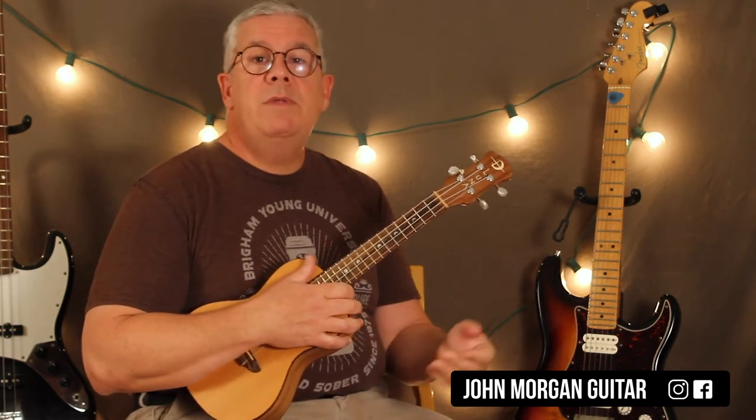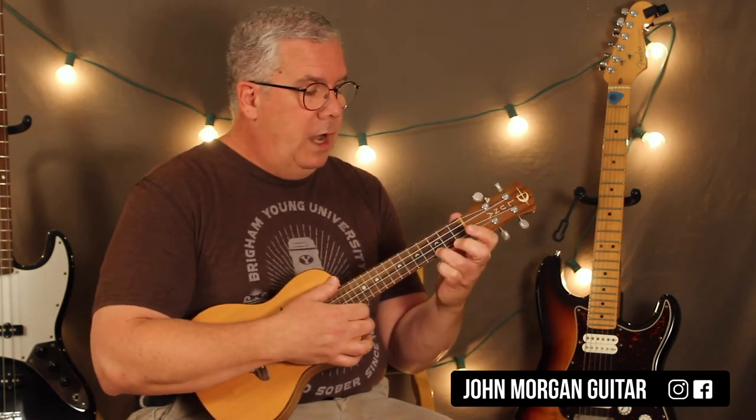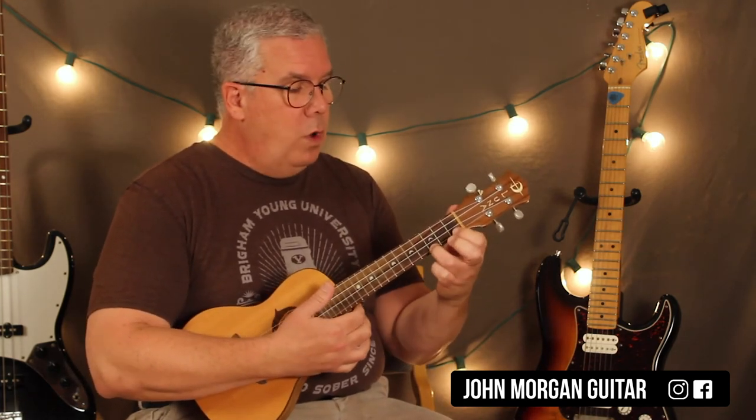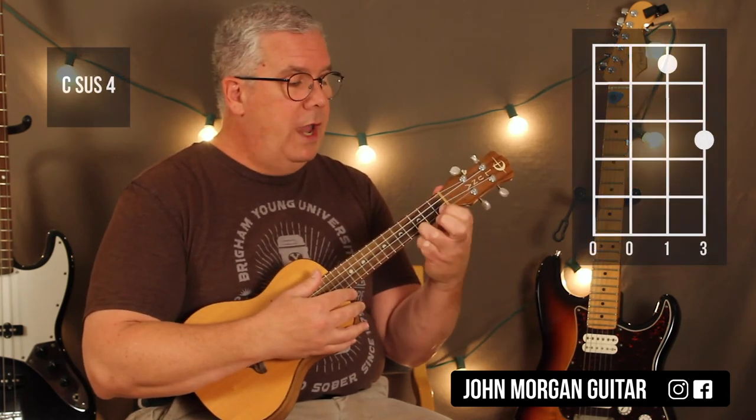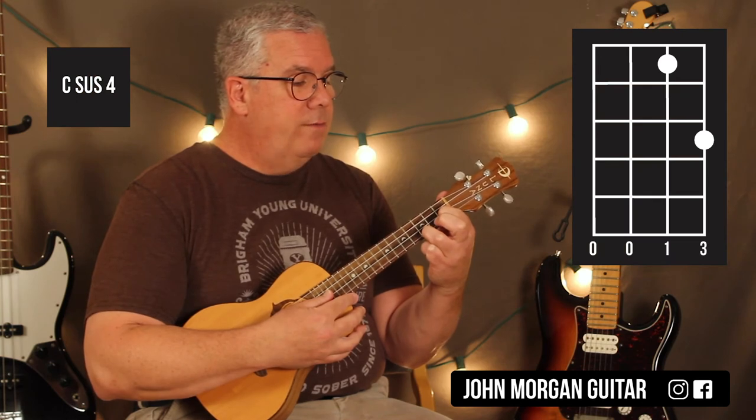And then you're going to do the same thing on the C chord — same pattern — except I'm going to add the 2nd string 1st fret. A full pattern on C, then the sus, then let it go. That 2nd string 1st fret creates a C sus 4.